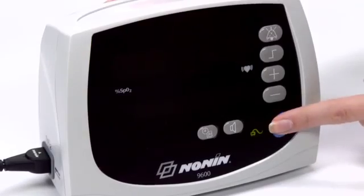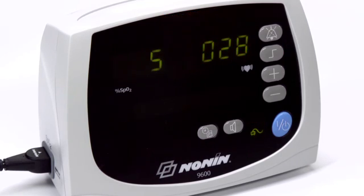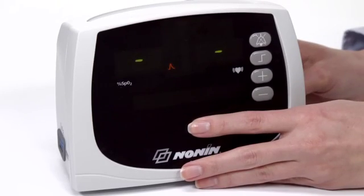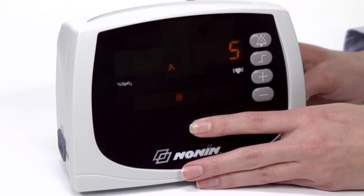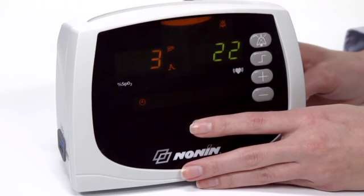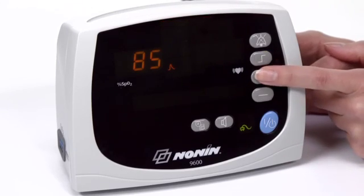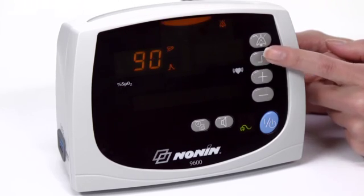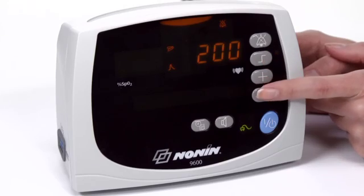Press the on-off button to start the unit. The oximeter will run through a start-up check as it turns on. Check the oximeter's time and date settings for accuracy. You can set the time and date by pressing the clock button and using the scroll buttons to set the proper time and date. Alarm ranges can be customized by pressing the alarm limits button and then using the plus or minus button to scroll to the desired setting for each limit. Alarm limits will return to the default settings when the oximeter is restarted after being turned off.